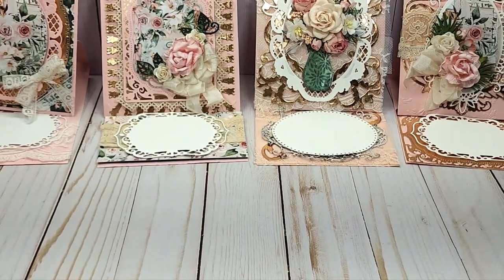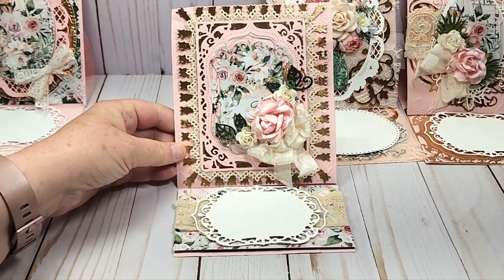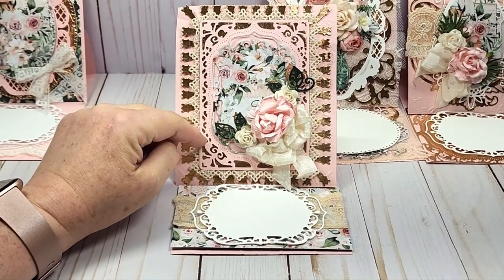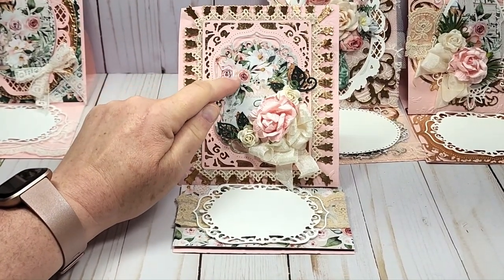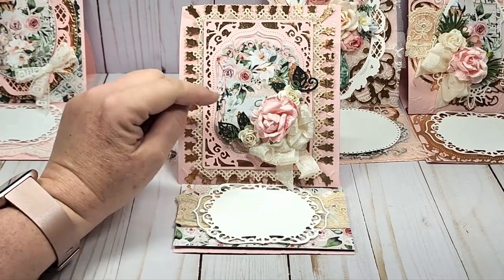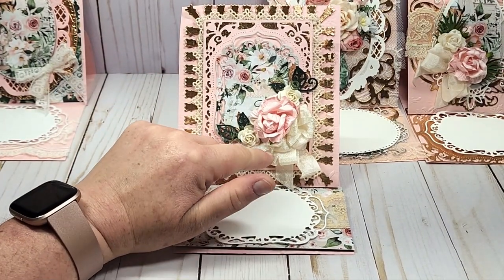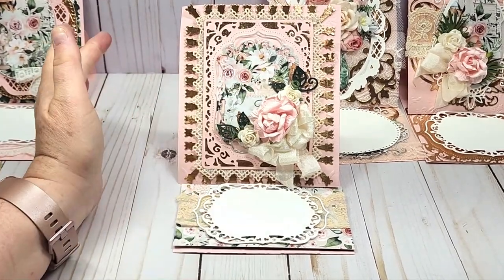The second card here has this Anna Griffin die that looks like a tassel, and I've put lace all around the back of this die cut. I used the coordinating die to cut out the center, and then I have this gorgeous flower with some open roses, some leaves, and this beautiful seam binding bow. I use my Zetter Bow It All to make my bows — that gives you a double loop bow.